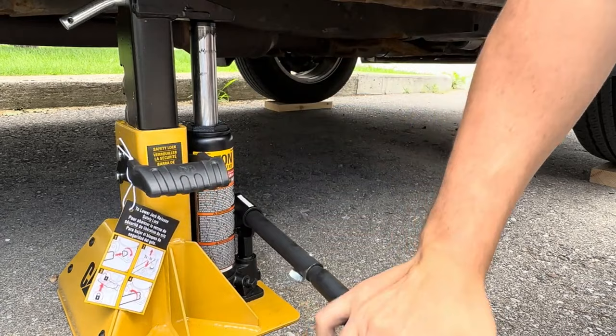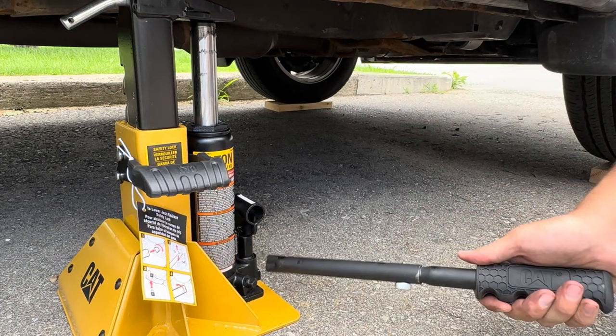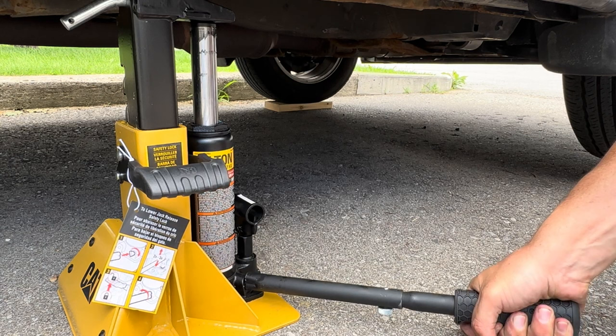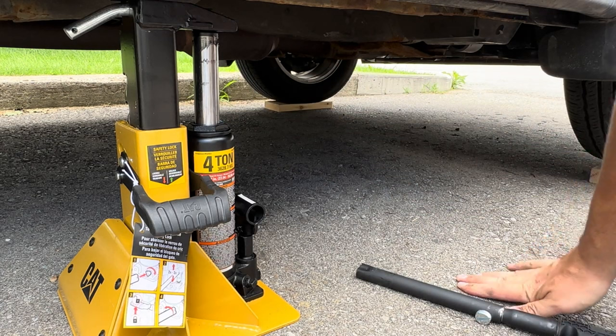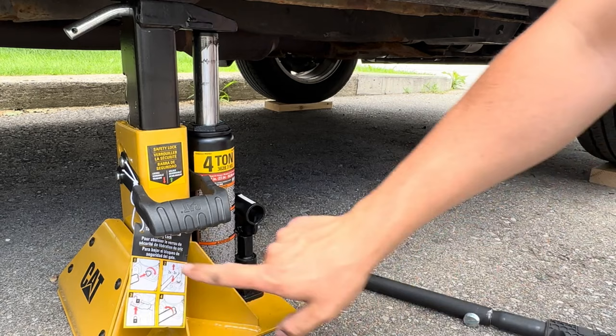Once that locks into place where you want it and the vehicle is high enough, release your valve nice and slow and that's going to automatically drop it right into place. Close your valve back up and you're good to go. Get another one on the other side of the vehicle to make it equal — that's nice and safe, now it's not going anywhere.